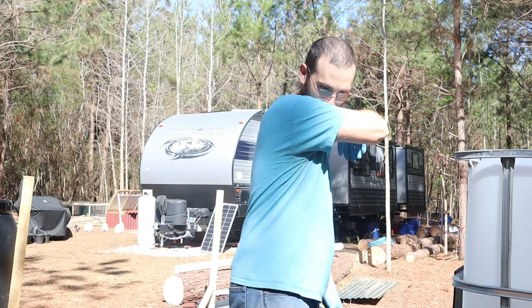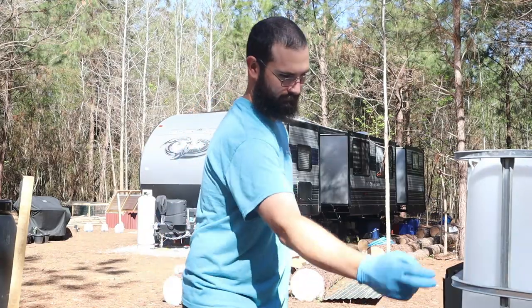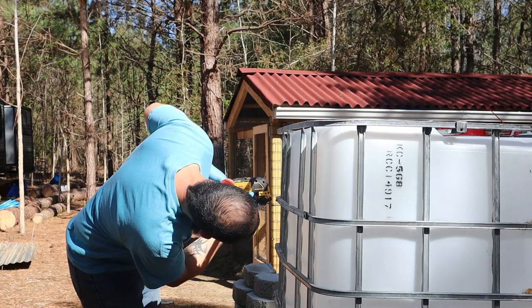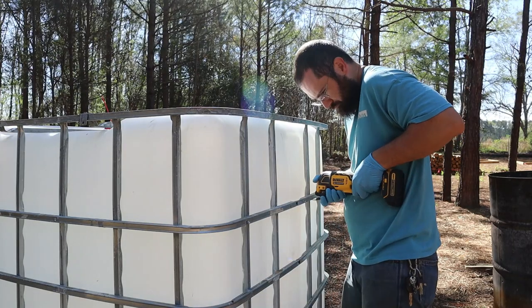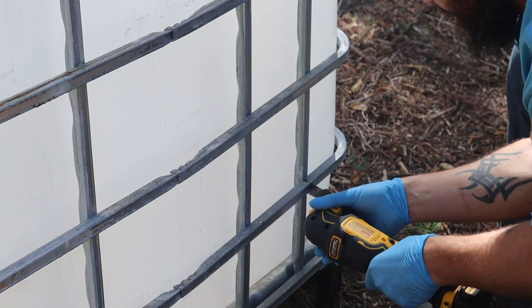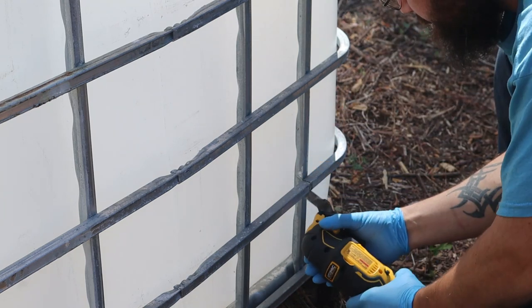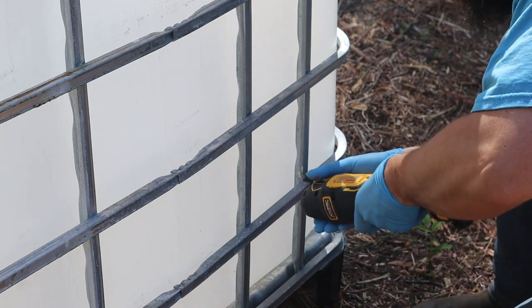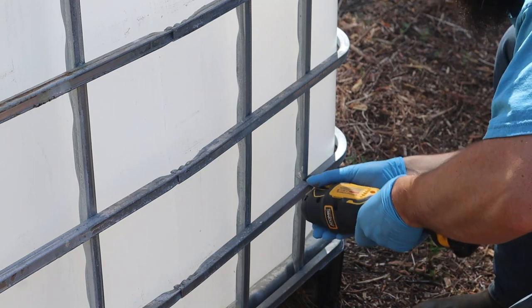Kenneth is wearing his gloves for safety purposes since he will be touching this container before it is clean. Kenneth is using what's called an oscillating saw with a metal blade on it to cut through these metal bars. It worked really good — it got him a nice clean cut and allowed him to get pretty precise with where he wanted it cut. You can pick these up at any home improvement store; I think even Walmart carries them — that's where we got our blades from.